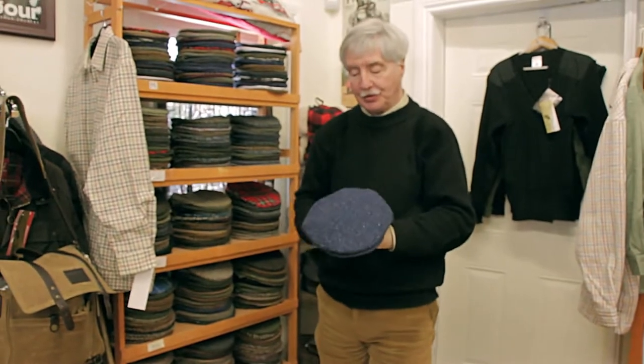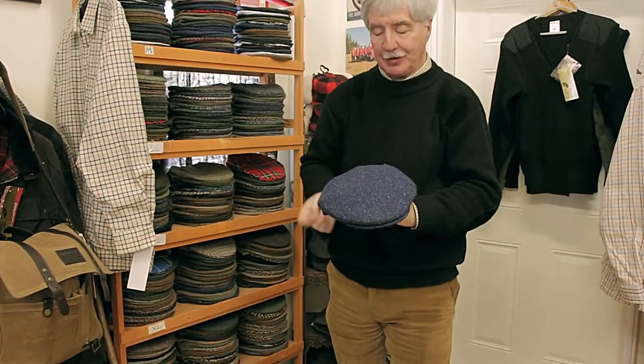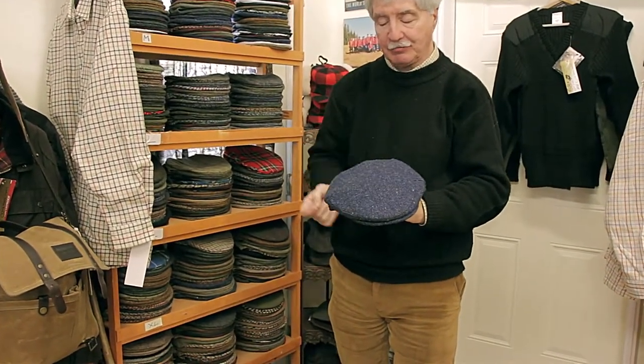Good morning. It's Rick again at the London Trading Post, and this morning what I wanted to show you was part of our collection of men's Harris Tweed caps. This is one of the most popular ones, and you'll see it's a lovely blue speckled finish with a slight herringbone pattern running through it.